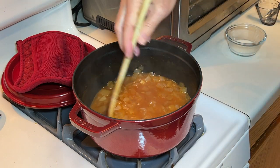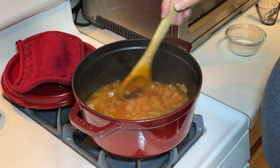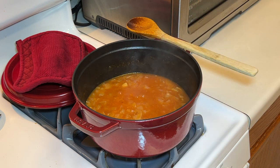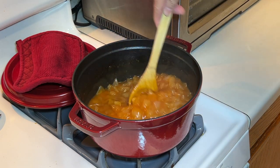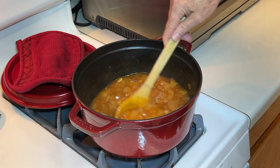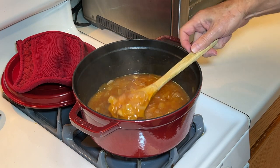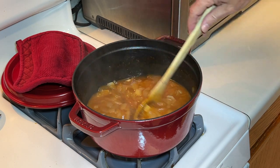That looks good. Now I'm just gonna bring this up to a boil because it won't be completely thick until it comes to a boil. There we have it — that looks really good. I'm gonna cool this down, refrigerate it, and get it ready for tomorrow for some hot dogs on the grill. Stay tuned.